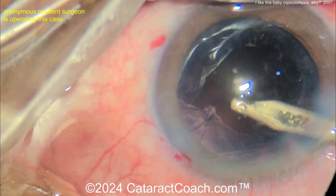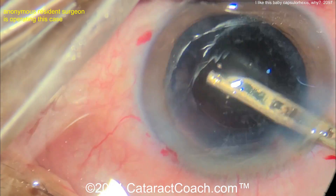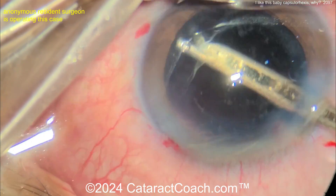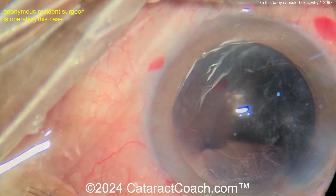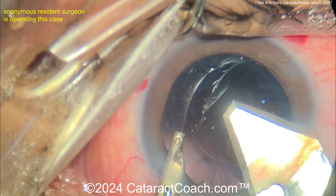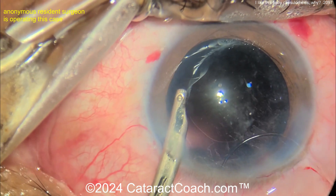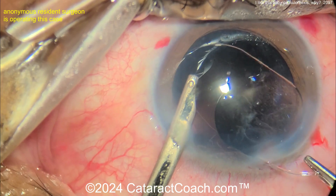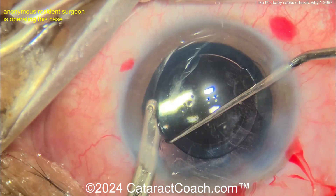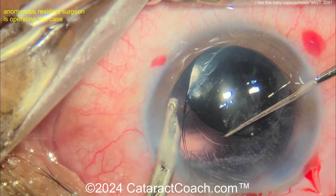Simcoe cannula going in again — maybe to access the subincisional space through that side port with the Simcoe. That's why the incision was enlarged. Now enlarging the incision even more — big blade here — so we're probably going to put in a non-foldable lens. There's a PMMA lens — polymethylmethacrylate, a non-foldable rigid lens — getting that dialed into the capsule bag. The infusion from the Simcoe keeps the eye inflated as you're getting the lens in.